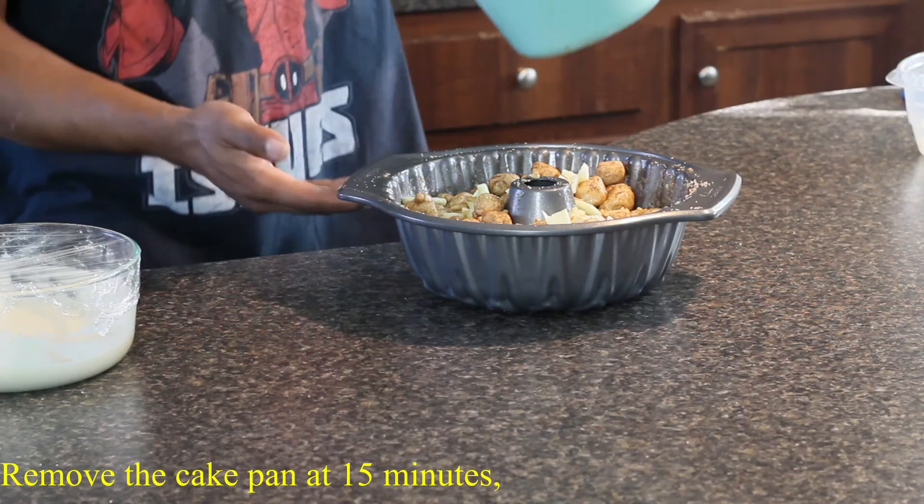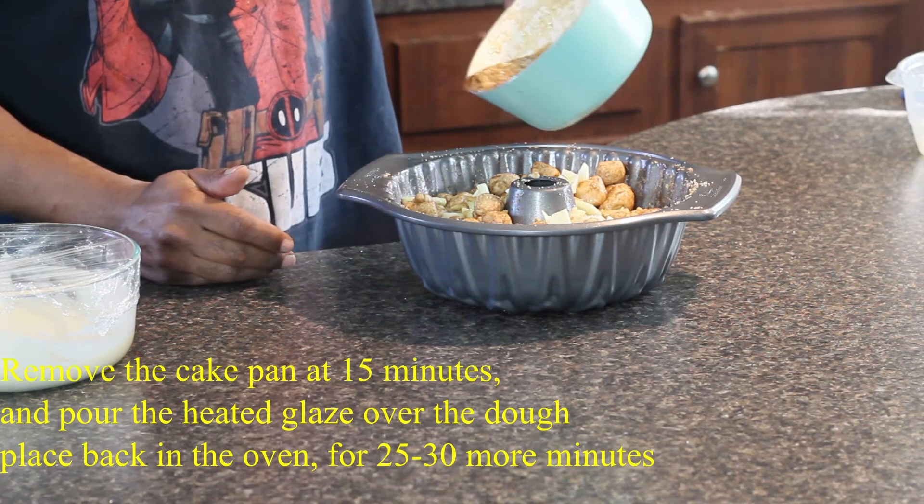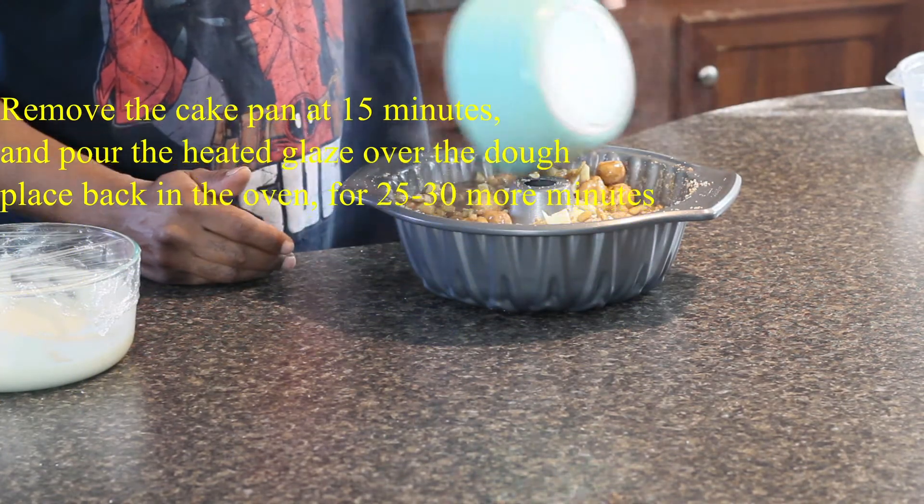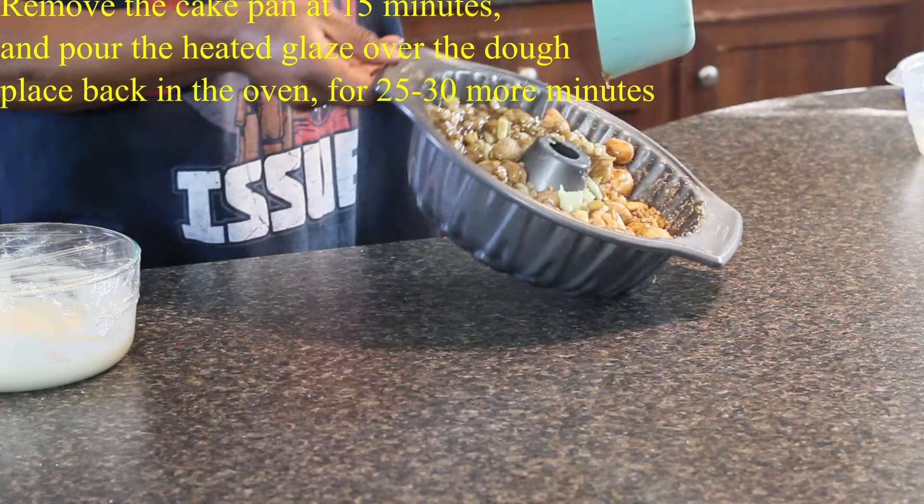As for the cream cheese icing I made myself — if you want to know, you can look online, but it's not that hard to make: heavy cream, confection sugar, and Philadelphia cream cheese.